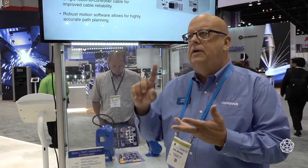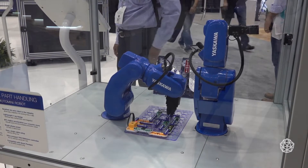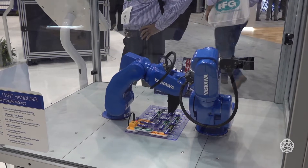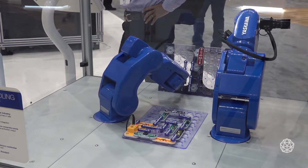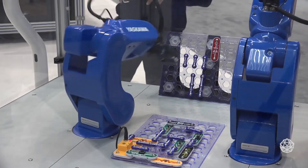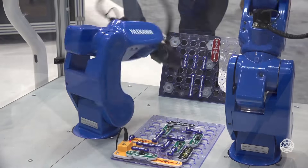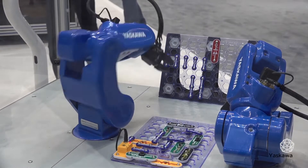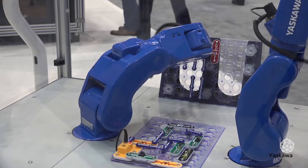Customers today are looking for a complete solution — integrated, everything: grippers, weld package, conveyance. As you can see here, we're doing a little assembly of a circuit to show some of the flexibility. This is a full six-axis arm — half a kilogram payload and a reach of a little over 300 millimeters. Anything you can put in that zone and keep the payload less than half a kilogram would be a great application.